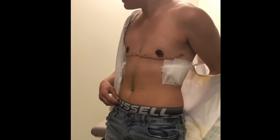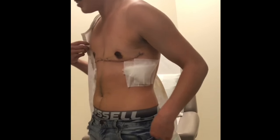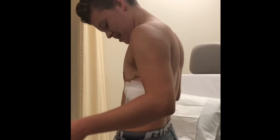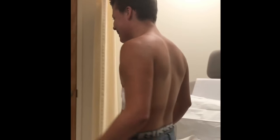Thank you so much. I'll be back. It feels weird. I feel pinky. Turn to the side. You're flat. I don't look that bad at all.